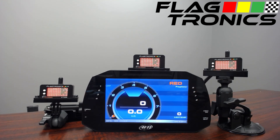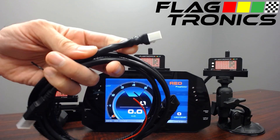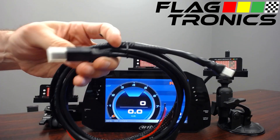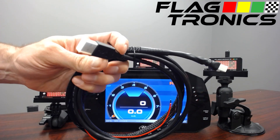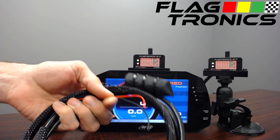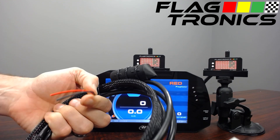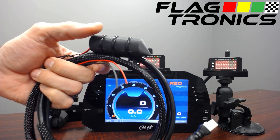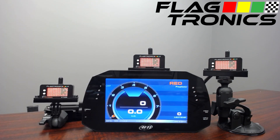The FT200 may be powered over USB, 12 volt hardwired connection, or with batteries for rental use. Here we have a harness — this is the connector to the FT200, it's weatherproof. Here we have the USB connector which will power the unit and can also be used for programming the unit. Here we have the 12 volt flying leads. And here we have a battery — we have various battery options, some of them larger for rental use.